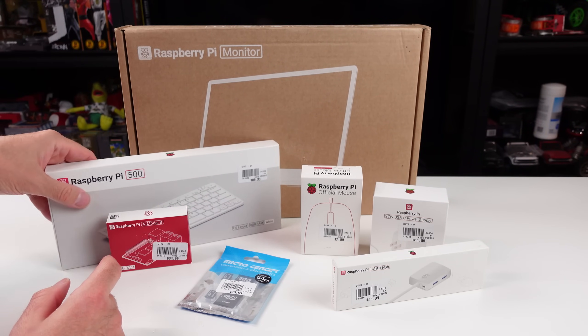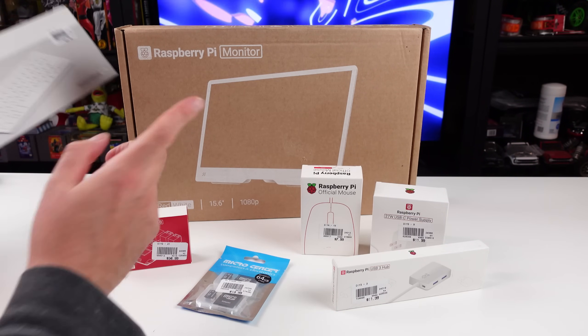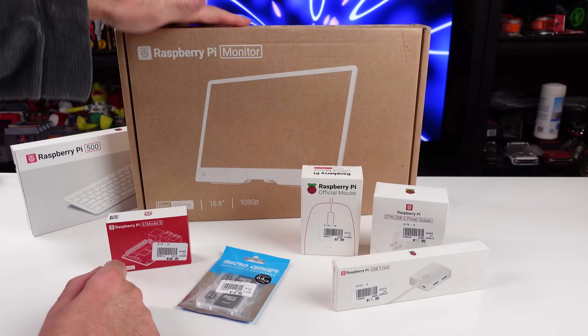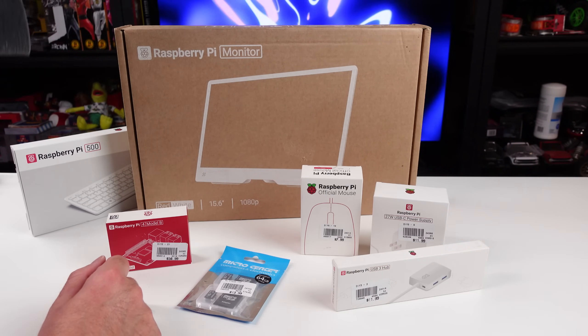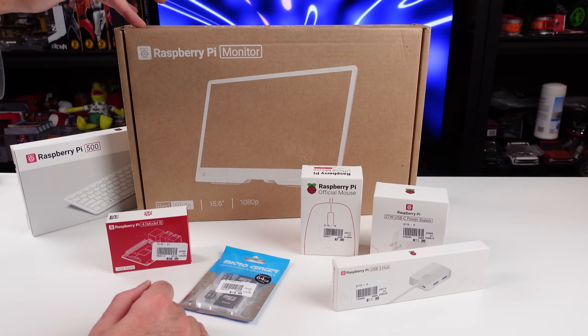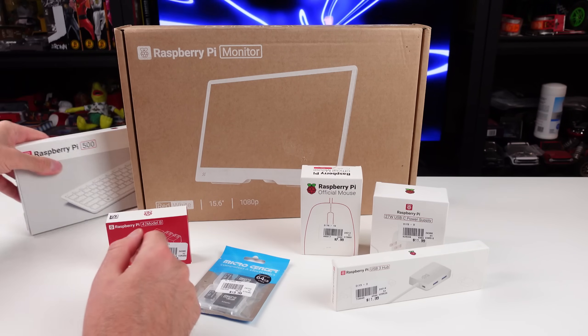I was looking forward to the Raspberry Pi 500, so I grabbed that. But what I really went out there for was the newly released Raspberry Pi monitor. I was looking for this thing online everywhere - it was either back ordered, out of stock, pre-ordered, nobody had it. They had one. So I did an in-store pickup, went out there, grabbed it, picked up a few other things.